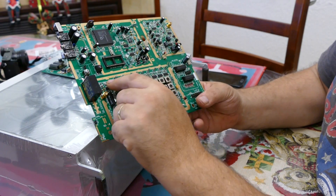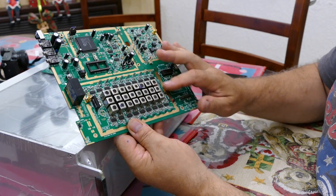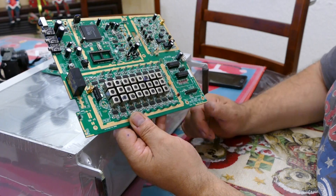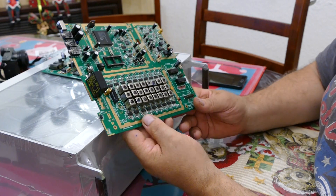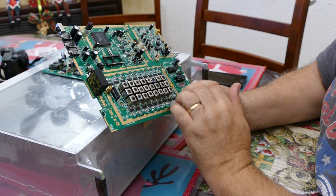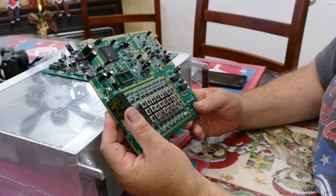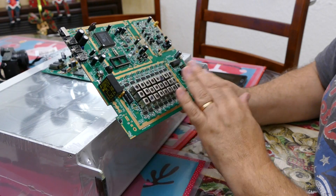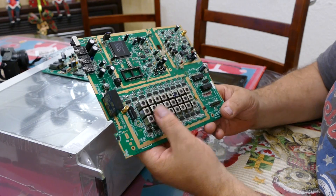These ICs along the sides select which filter you're using depending on the band. There's a section with no filters — that section will eventually have just a coaxial link going across it, so basically no filters at all, and that band will give general coverage receive. Even though there are no filters when using it in general coverage mode, it still works quite well because it's a software-defined receiver — certainly a lot better than you would think for something without any filtering. On the HF bands, all bands are filtered by this unit.